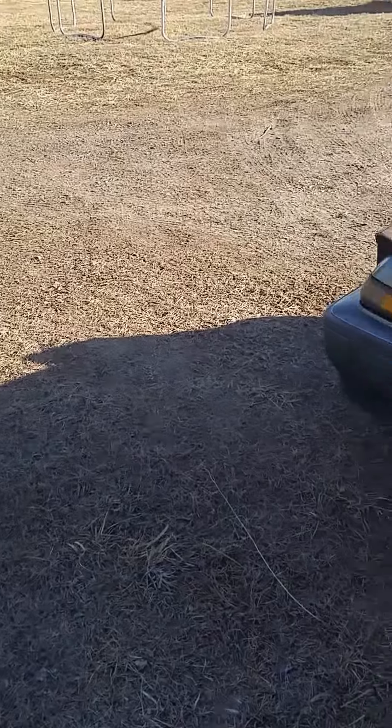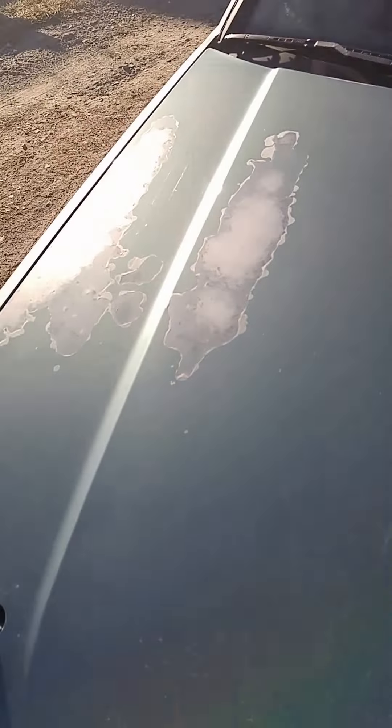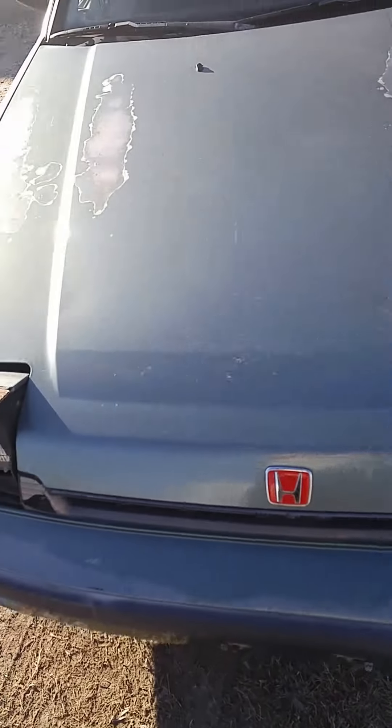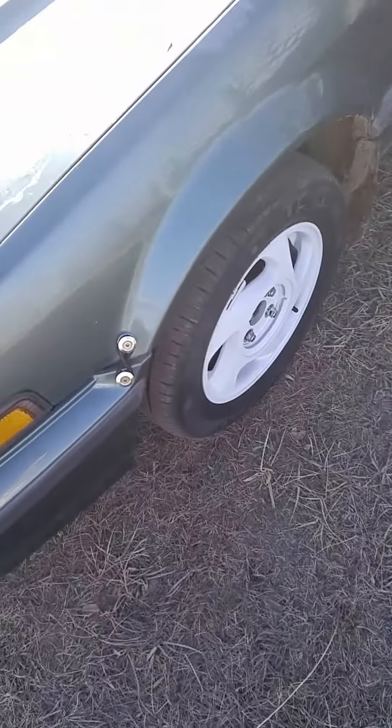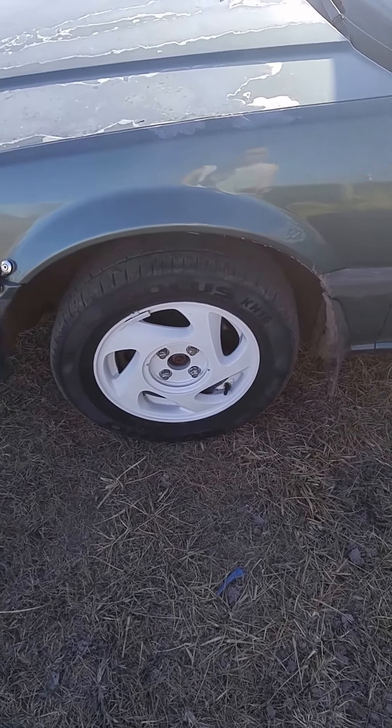We bought this from Bryson's mom's friend and it was like bone stock, but as you can see the paint's bad. Obviously if it's an 88 nothing really major has been done. Other than that we put on the bumper fasteners from the tag, and we did the wheels white.